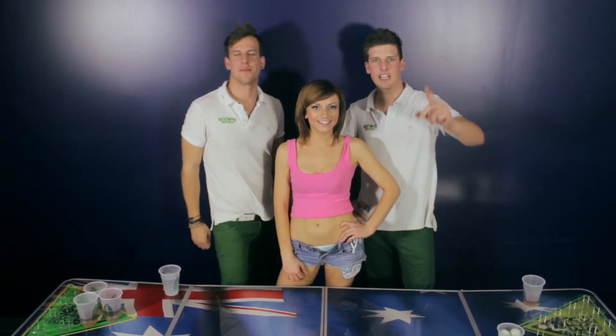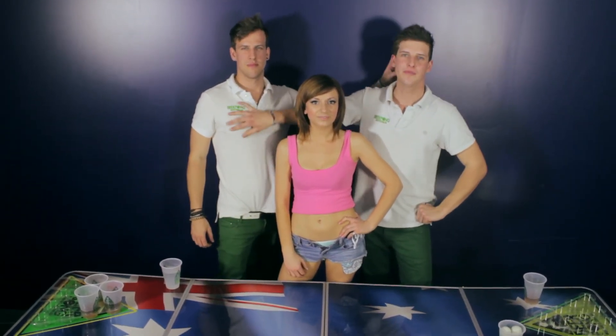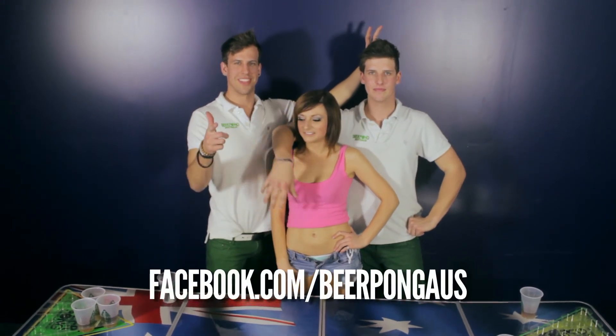Just remember, all these rules are good fun. When you're having a game, make sure everyone knows the rules and have fun with it. If you're at a tournament, ask the tournament holder what rules they're applying for the night and go from there. Have a good one. That was the basic rules of beer pong. Check us out at beerponaustralia.com.au and like us on Facebook. Thanks for watching.